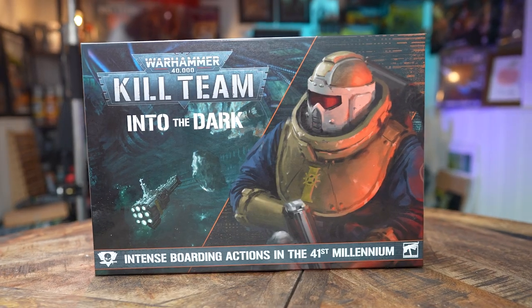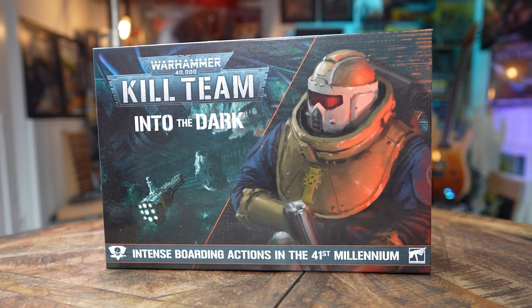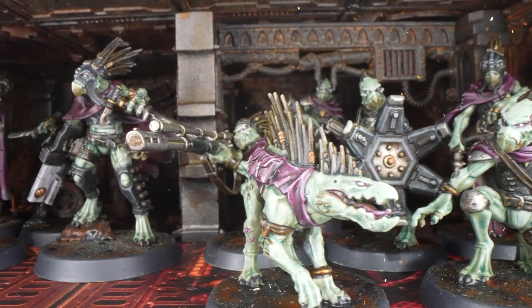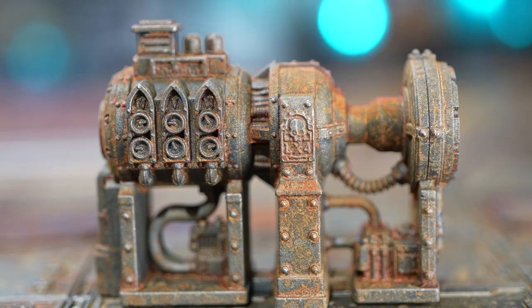Hello, I'm Peachy and in this video we're going to show you how to paint the Gala Dark scenery found in the Into the Dark Kill Team box set. This is the final part of the three-part series where we're taking you through how to paint absolutely everything in that box set. If you want to know how to paint the Navy Breachers or the Kroot Kinband, check out those separate videos.